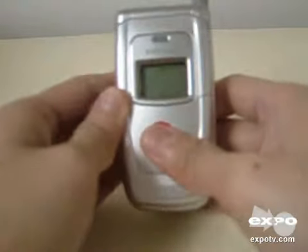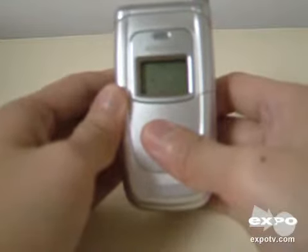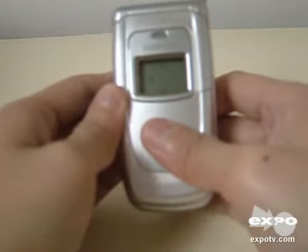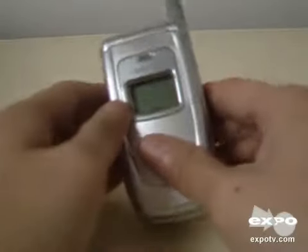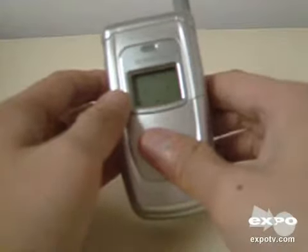Overall, this phone is great for heavy users because of the long battery life. And it's also great for casual users like me because it's quite inexpensive. Overall, this phone is great — it serves the purpose of a basic phone and it's pretty easy to use.